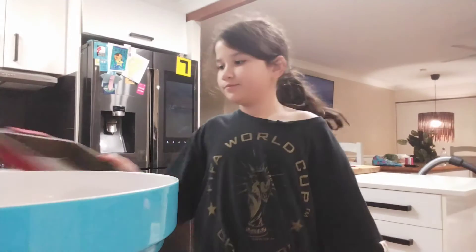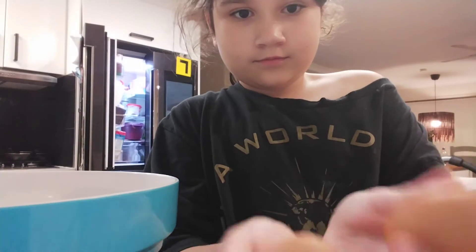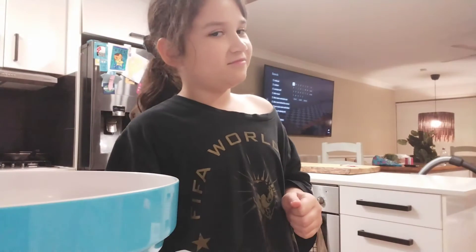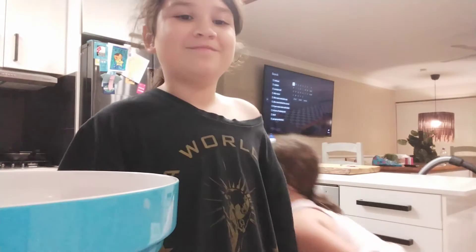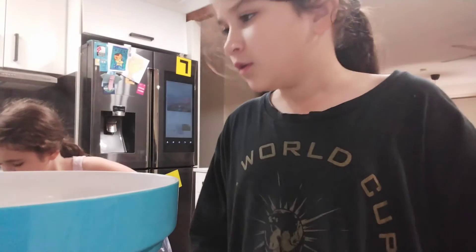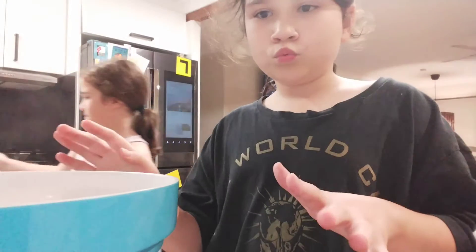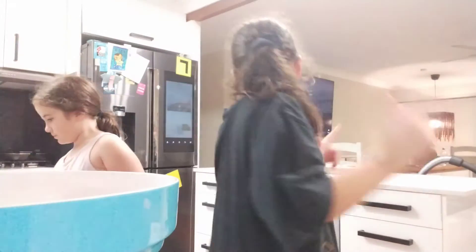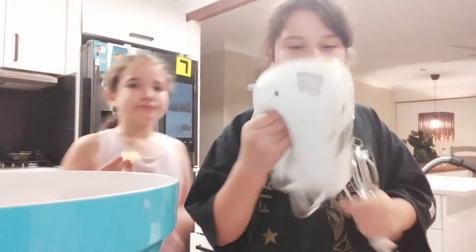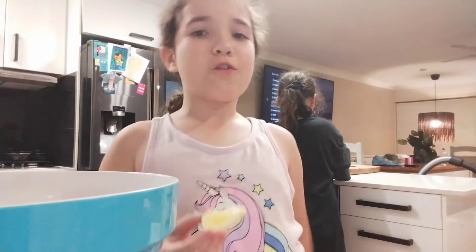Next, two eggs. I'm using light milk. Then butter. And that's it — oh wait, there's one more thing: this is optional — an electric mixer. Let me get back to you when I find it.